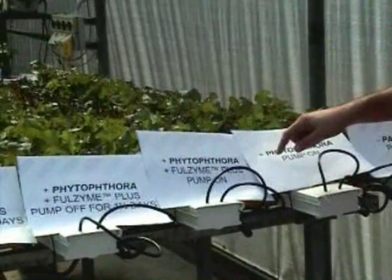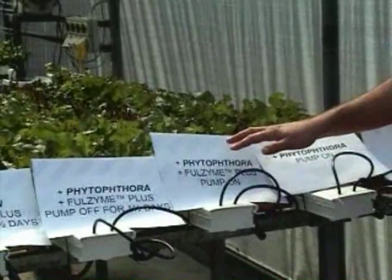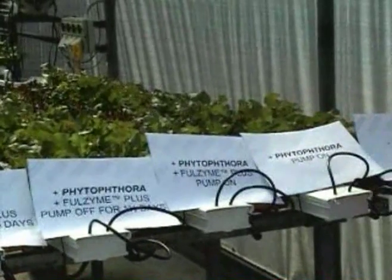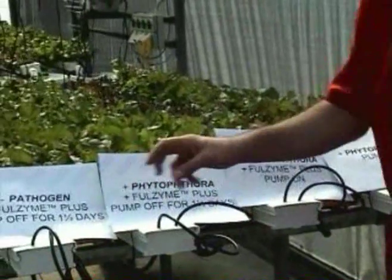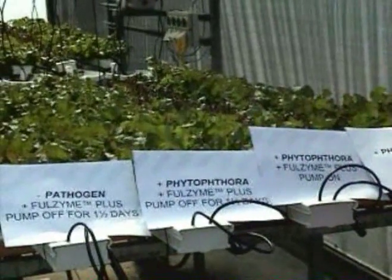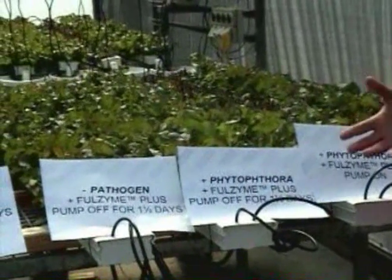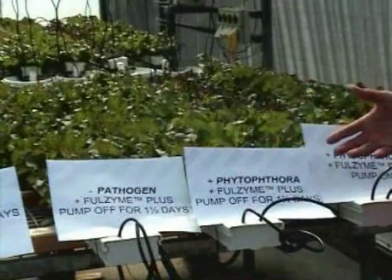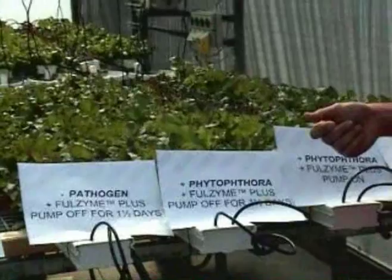In this case with Phytophthora, including this product Fullzyme Plus, which has got the Bacillus subtilis bacterium — which is the thing we're testing for its biological control potential. And some of these other treatments where we've turned the pump off for a day and a half to simulate some of the stresses that you might get where there's been a breakdown or various other problems that can occur on farm.